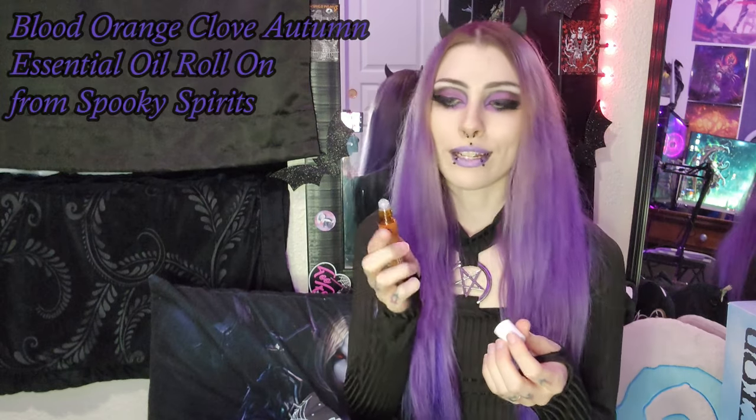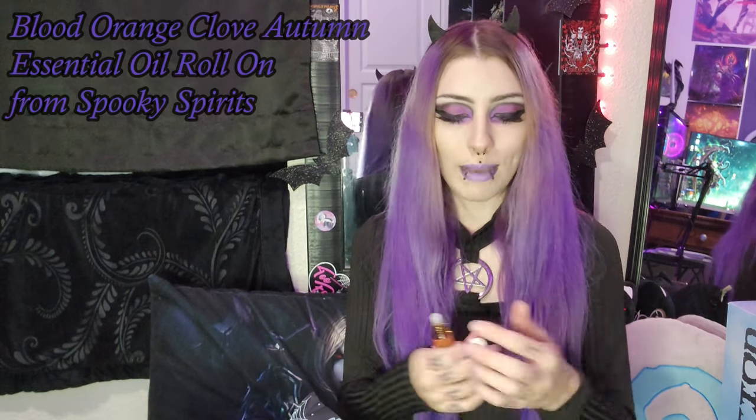What do we have here? Is this like a lipstick? Spooky spirits, orange clove autumn. Is this like a little smell good thing? Like kind of a perfume roller thing maybe? It is. Oh my God, that smells so good. Oh my gosh, I am so excited about this. I haven't had one of these little rolly things in so long. This is so exciting. It smells so good. It says orange clove autumn and I'm definitely getting like a very kind of almost orange creamsicle, but like an autumn version — a crisp autumn version of orange creamsicle. And that is just so lovely. I love that. I wasn't sure if it was like a lipstick or a lip oil or something, but that is just so much better. I love it.